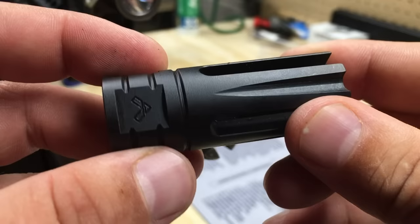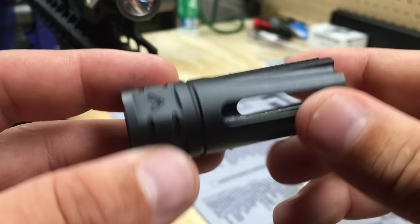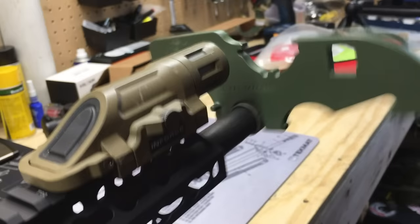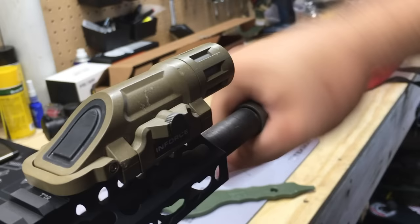There is a pin there if you need to do any pin welding. I'm going to throw this on and see how well it works with some shooting this weekend. It shouldn't ping as much as open-ended devices, and I'm curious to see how much muzzle rise mitigation and concussion reduction there actually is.